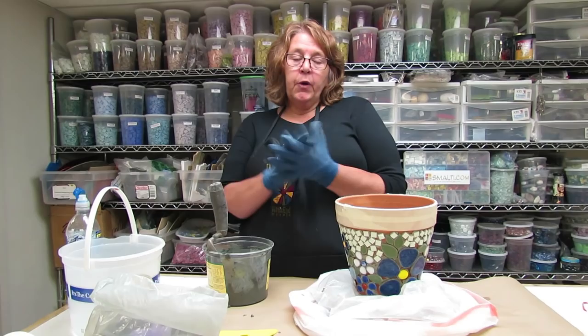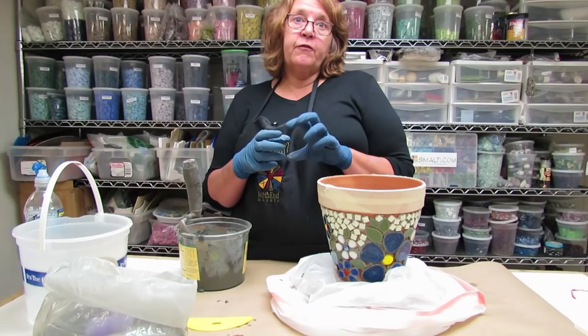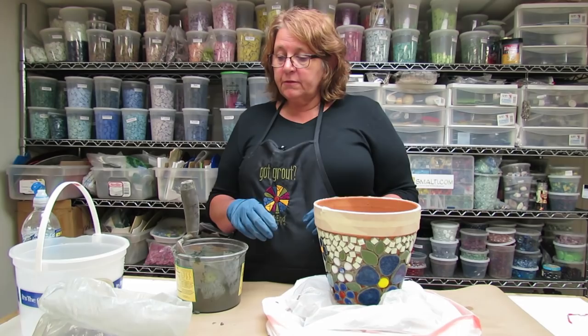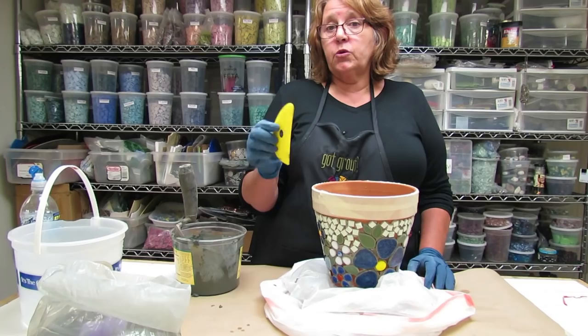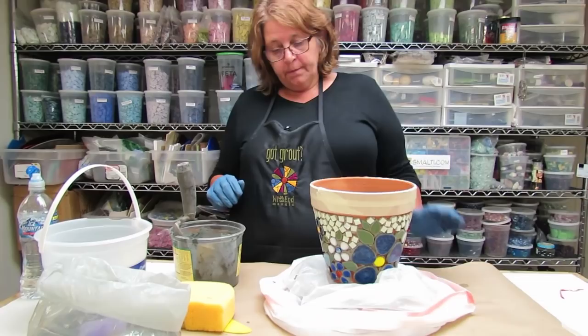Our grout is slaked and I have gloves on. I wear gloves for two reasons: I use the sides of my hands a lot when I grout, so I want to protect them, and I also want to keep from being stained by the grout colorants. Grout has a lot of lime in it and dries your skin out, so it's really good to wear gloves. The other tool I have ready is one of my favorites — a potter's mud tool — which works great for cleaning off excess, plus a sponge and a bucket of water.